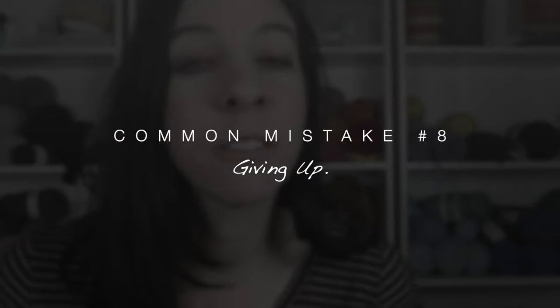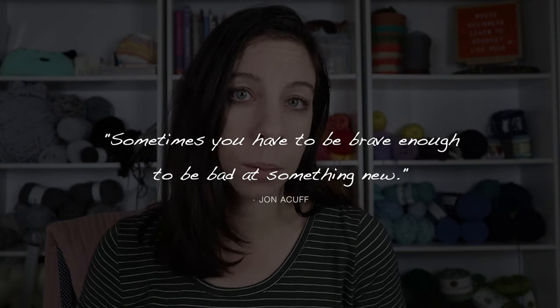The last common mistake is giving up. If crochet is something that you love or think you're really going to love, you can't give up. Here's a quote that really resonated with me: sometimes you have to be brave enough to be bad at something new. Some people start crocheting and are immediately naturals — that happens, it's rare, but it happens. You shouldn't compare yourself to them. Crochet takes a lot of practice and patience with yourself. When you're learning how to crochet, you're teaching your hands a new craft.